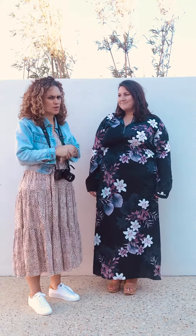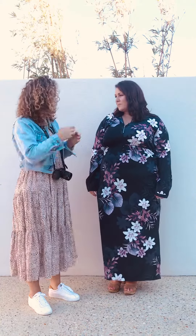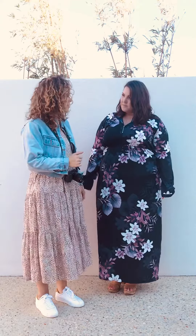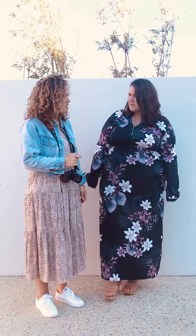She's wearing the size 18. It comes in sizes 16, 18, 20, and I think maybe even up to 22. It has a zip-up front, so it's feeding friendly. It also has a tie waist, but if you take the tie off it's just a straight-down dress.